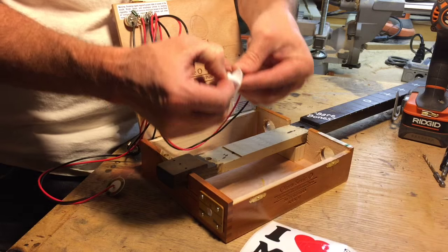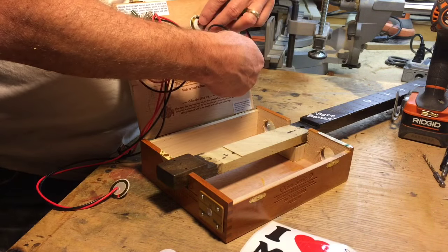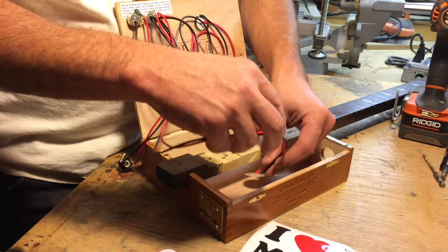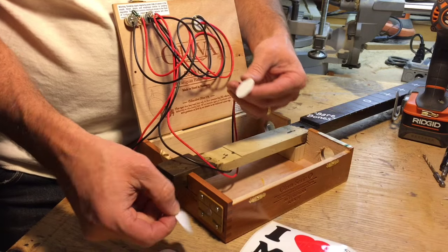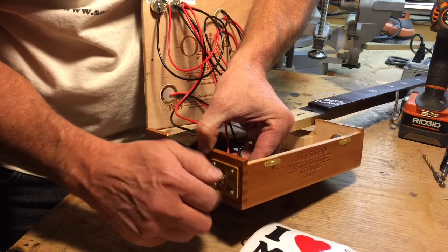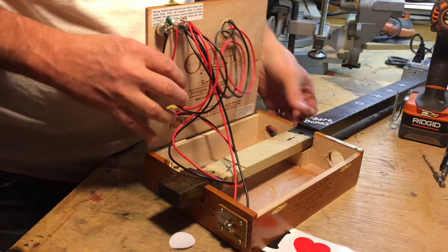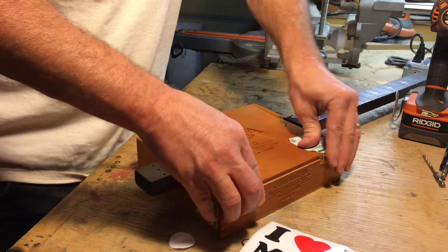Next, mark the box where the neck goes and then mark the circle placements where you want your pickups. Peel and stick the pickups in place — the self-adhesive tape is already on them. Take note to run the wire underneath the neck if it goes on the other side, so it doesn't stop the box from closing. Tighten everything up, tuck all the wires in, close the box, string up your guitar, and let's play some music.